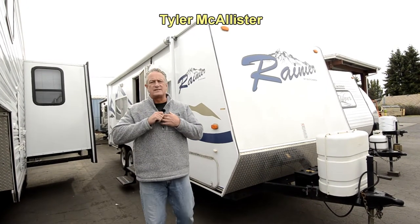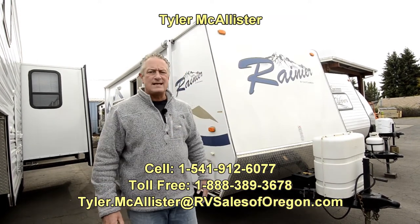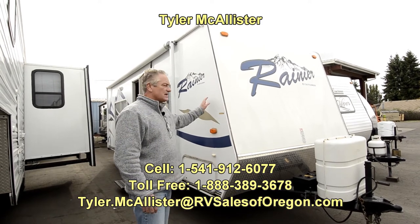Hello, Tyler McAllister here with RV Sales of Oregon. Today I'd like to show you this short little 19-foot Rainier pull trailer by Dutchman.